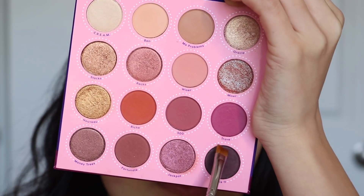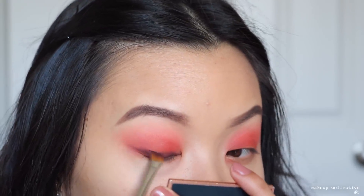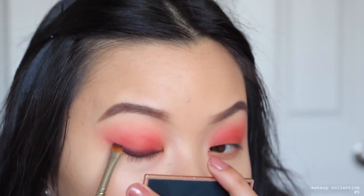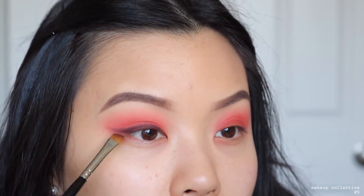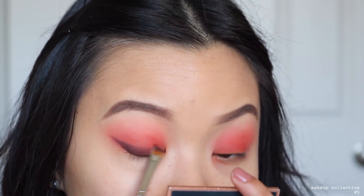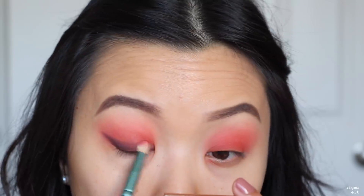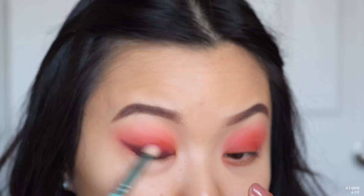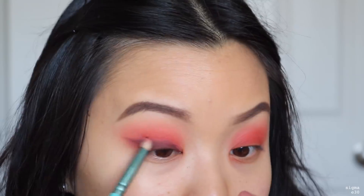Then I use the shade Striker to start creating a wing, lining my lash line just like I normally would with a gel liner. Using eyeshadow is a lot easier — if you have trouble creating a wing, try it with eyeshadow because it's a lot more forgiving and you can fix mistakes. Then using the shade 500, I blend out the smoky wing where it meets the other eyeshadows, going back and forth to make it very smoky without it being too harsh.